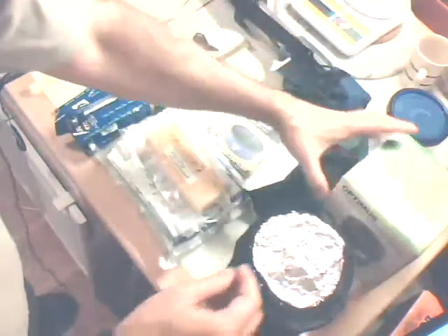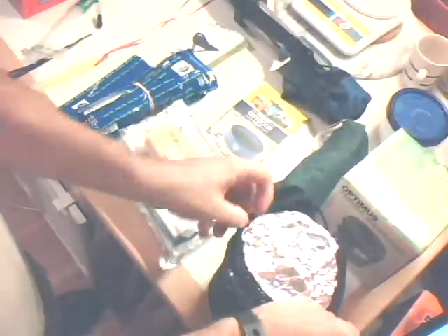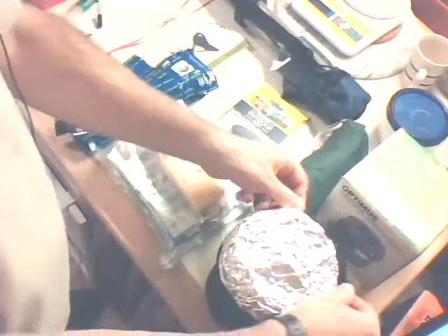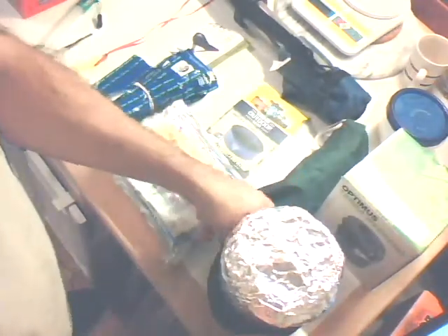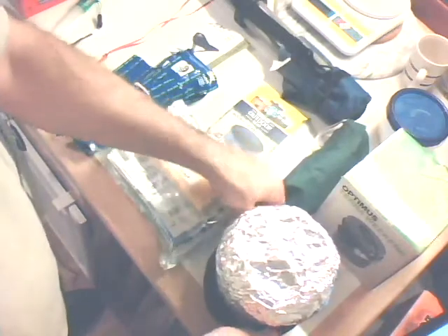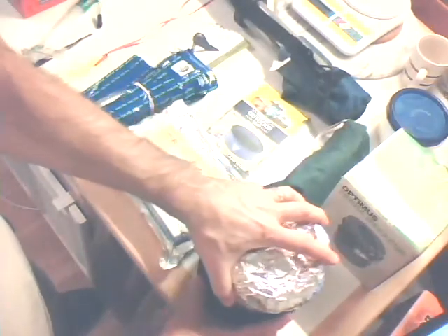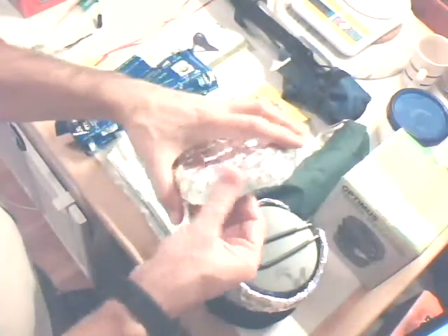This is a 0.95 liter pot, so it's one quart. I've been using my stainless steel glacier cup, and that works, but it's just a little bit too small if you want to do spaghetti or macaroni and cheese or something like that. So here I made myself a pot cozy out of that duct-type material.